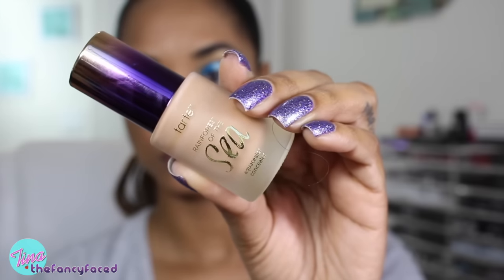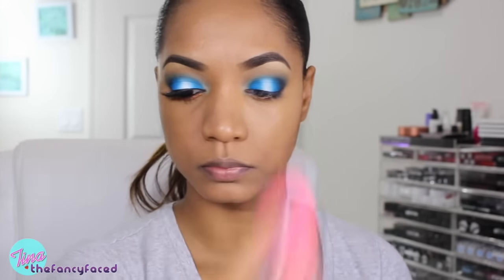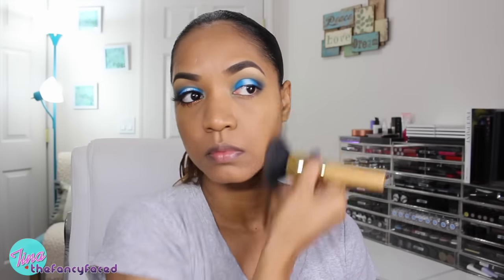The neutral shades in most foundations tend to match me pretty well. Now I'm grabbing my Tarte Rainforest of the Sea Aqua Sealer Concealer in the shade Deep, popping that beneath my eyes as a highlight, and adding the shade Tan to blend it in. This is going to conceal and add a little brightness — it's a little lighter than my skin, but not too light and bright because I don't do that overly highlighted look. I'm blending it in with the foundation brush, then setting everything down using my Naked Skin Ultra Definition Powder Foundation in the shade Medium Dark Golden, pouncing it over my skin using my Tarte Powder Player Large Kabuki Brush.